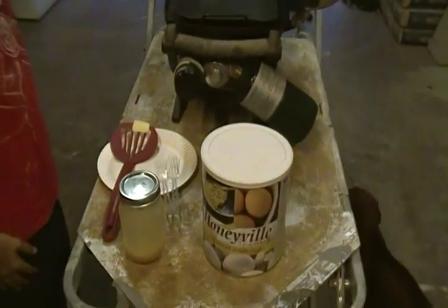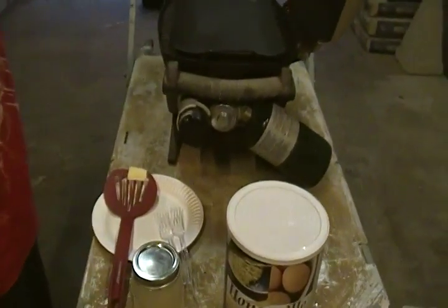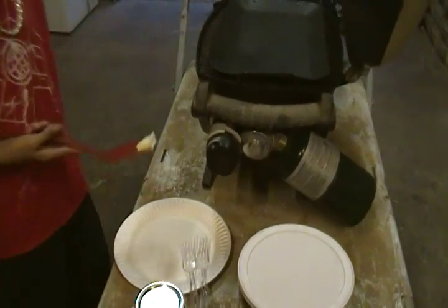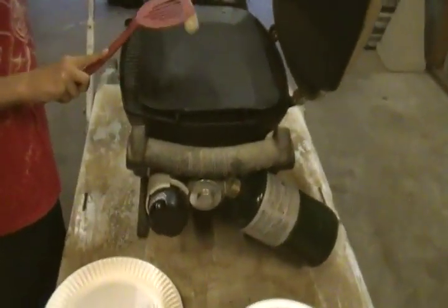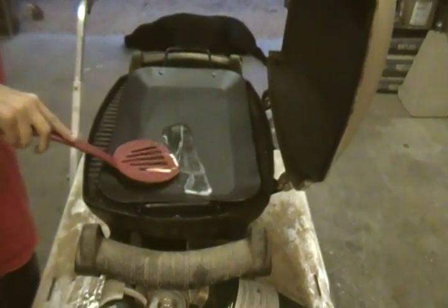We did the milk review last night — that was a huge hit. Flip that butter onto the skillet and rub it around. Just kind of poke it and do whatever you like.